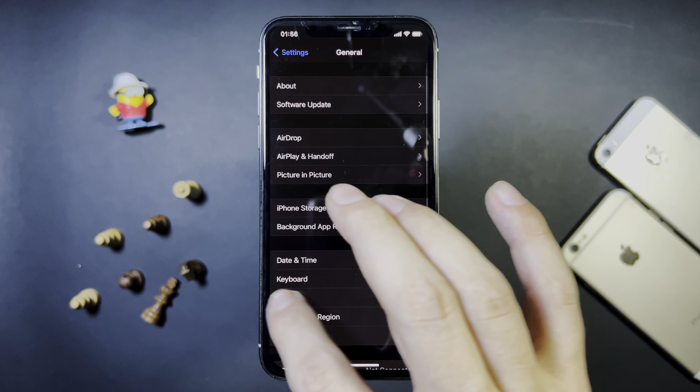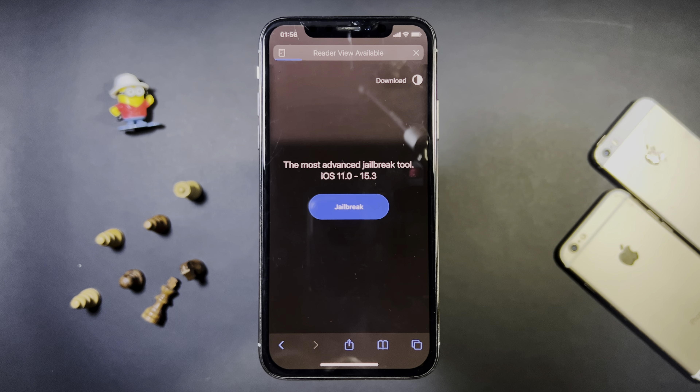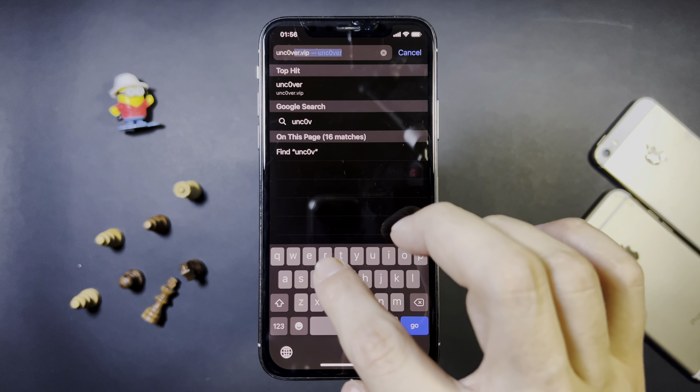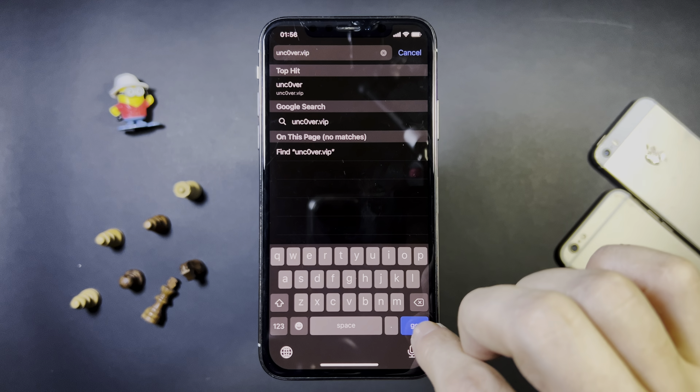In this video, I'm going to show you guys how to jailbreak without a computer on this new version of iOS. So what you want to do is go to uncover.vip, put the zero instead of the O. This is the official Uncover download page and it is updated for the newest version without a computer or anything like that.